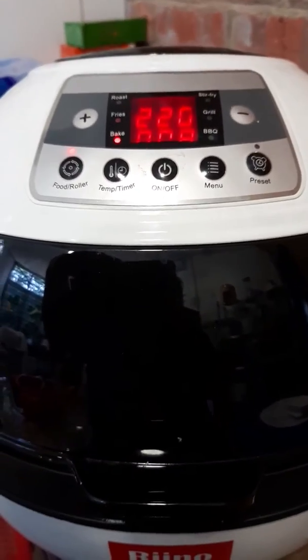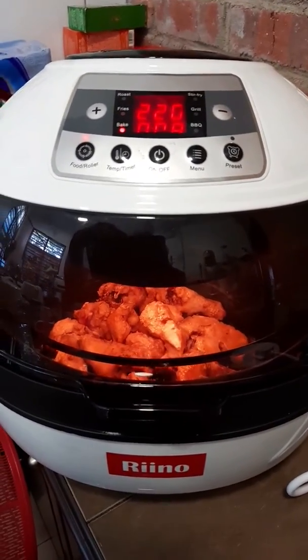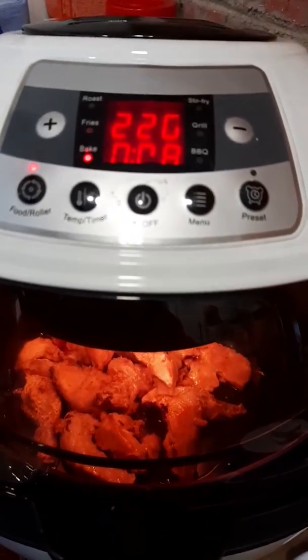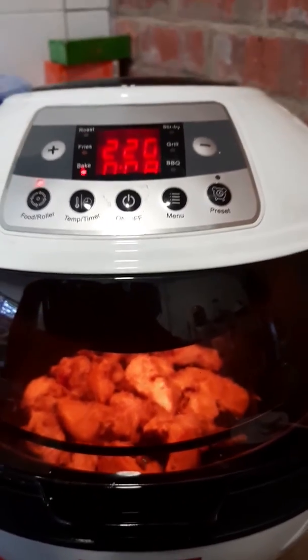Okay, so this is the air fryer. I set it to 220, and there's about eight minutes left now.